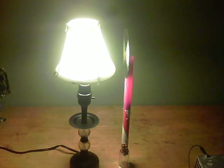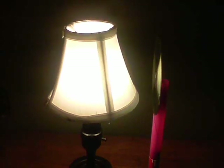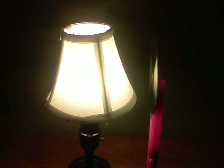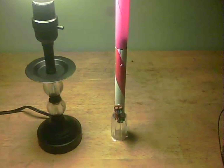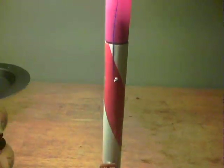This is my CFL induction system. What it does is make use of the emissions of 60 hertz from a compact fluorescent light. This system turns it into wireless electricity to run small circuits. In this case we've got this LED running — it's actually a constant light. But you can see there are no wires between, and I'm using a CD to collect the energy.